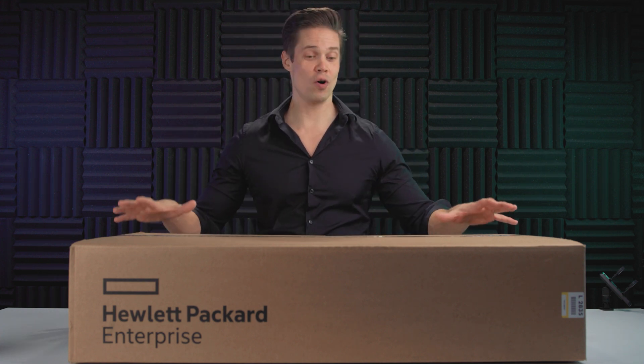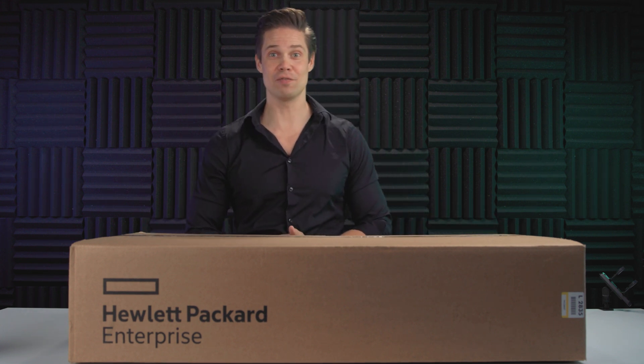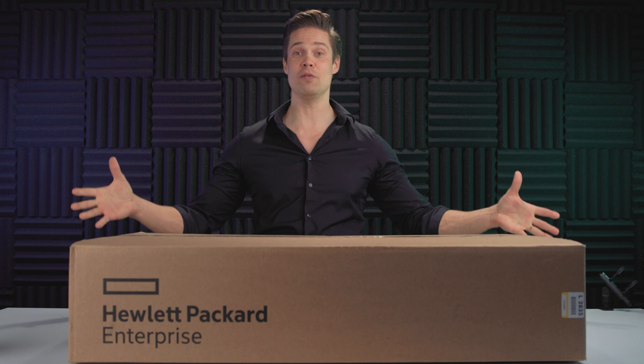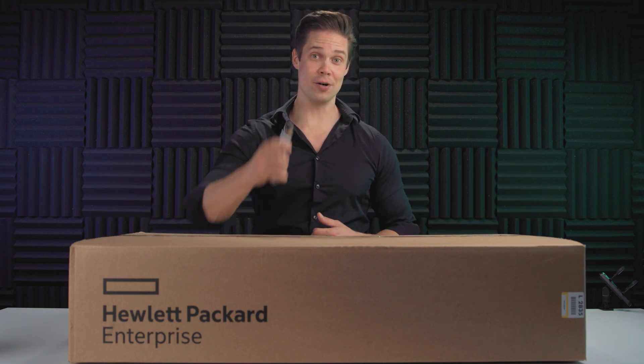But before we actually can move on, we have to do the unboxing. I was thinking that maybe it would be a best start for the video series to actually see what comes in the package and do the unboxing video. So, here it goes.